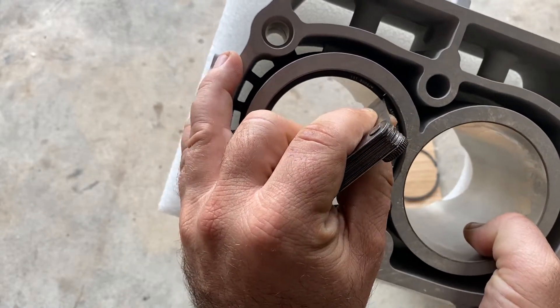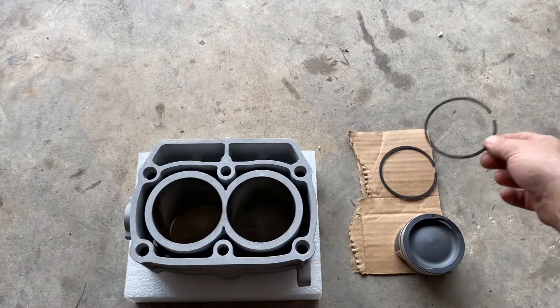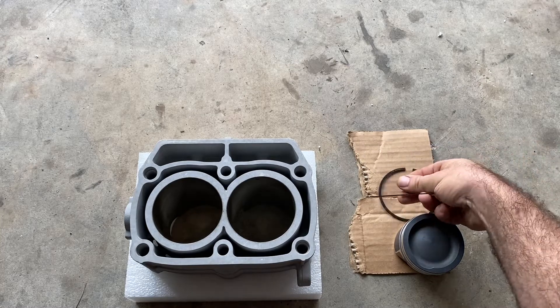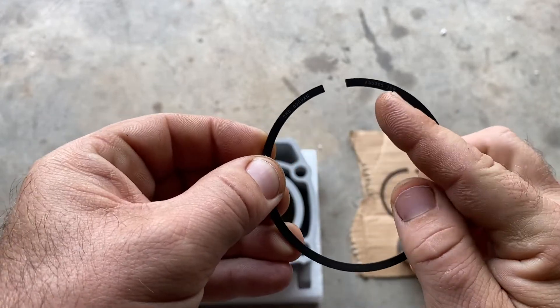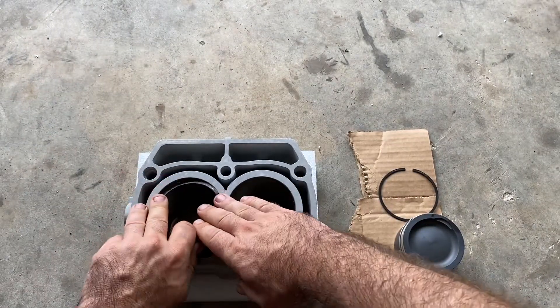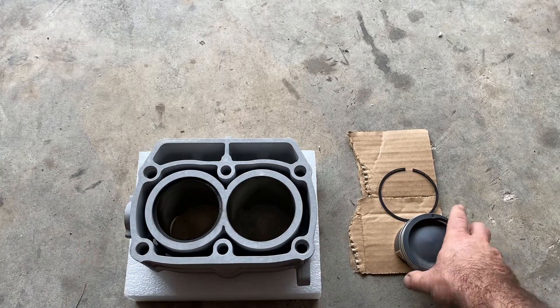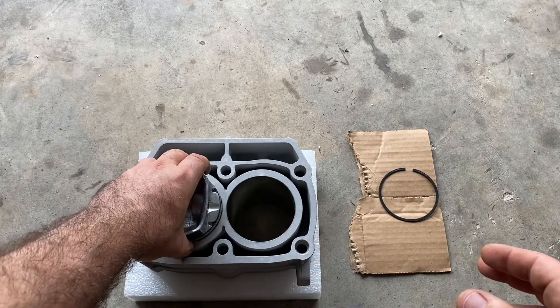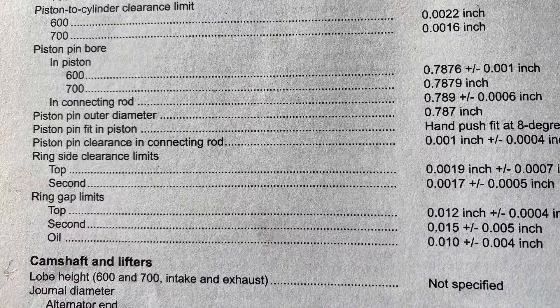It goes right in — perfect. That ring is checked and good. Pull it out and repeat the process for your second ring and your two oil rings. Your second ring gap is 0.015 and your oil rings will be 0.010. Repeat this same process for these rings, then go to your second piston and cylinder. If your ring gaps are too tight, just use a file and file them down a little bit until your ring gaps are within specs.